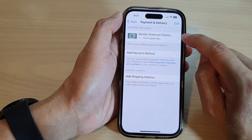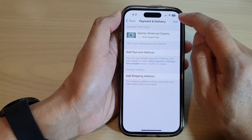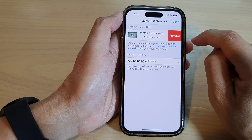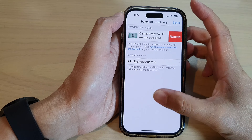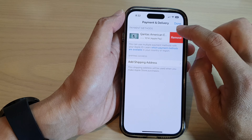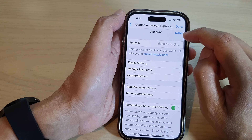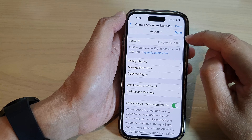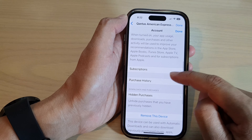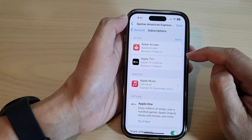Now, if you do have some subscriptions on your Apple device, they will not allow you to remove the payment. Here you can see if I try to remove the payment, it says to edit your Apple ID — and a password prompt will take you to AppleID.com. Down here in Subscriptions, I need to remove my subscription before I can remove the card.